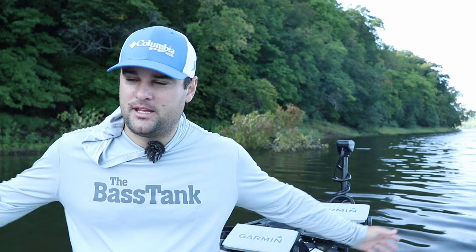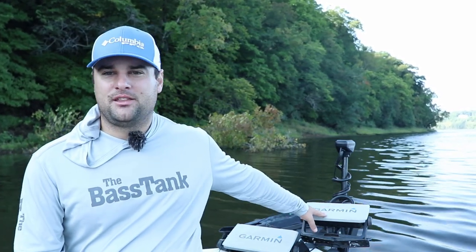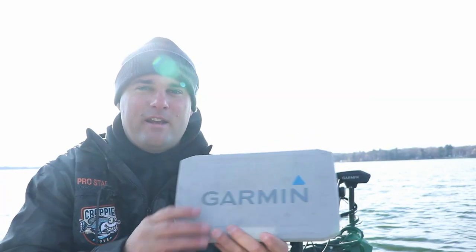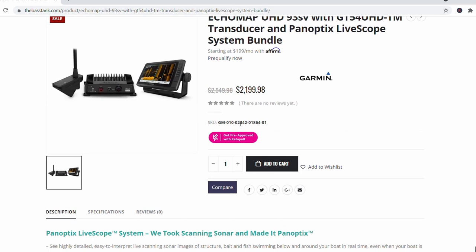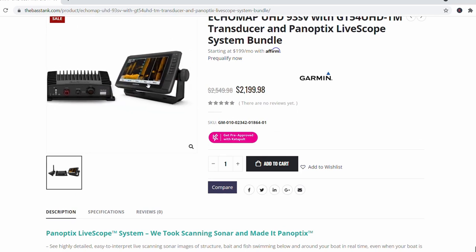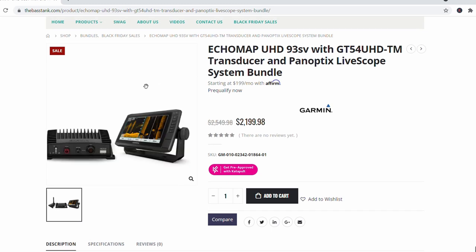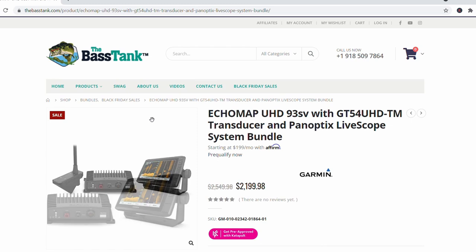Now, if you got a bigger boat — I'm in an 18 foot bass boat — I recommend the Garmin 93 UHD. The Bass Tank right now has a special going on. I think they actually announced it today, November 22nd. It's cold out, it's only 23 degrees, so it's hard to talk, but they came out with the LiveScope bundles on sale for $21.99.